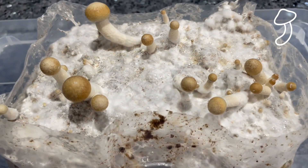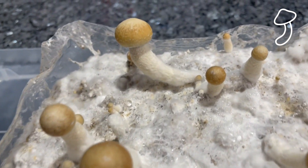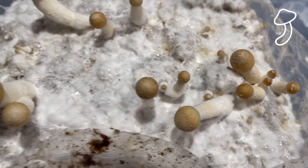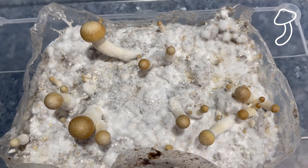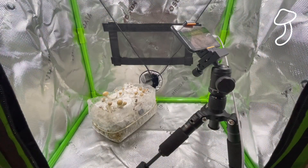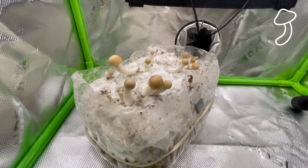I decided to take it fully out of the tub, cut the entire grow bag away at the top, and give it way more air while allowing myself to give it a lot more moisture by spraying it daily. I also decided to put it inside the small Vivo Sun grow tent to see whether it came out well or not.